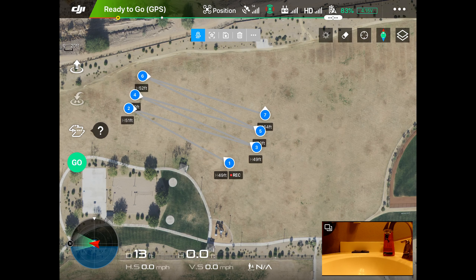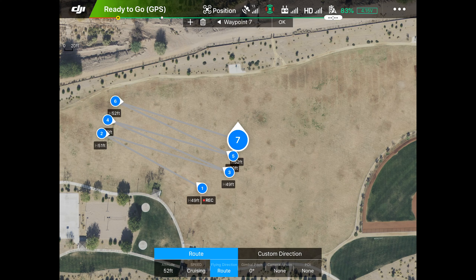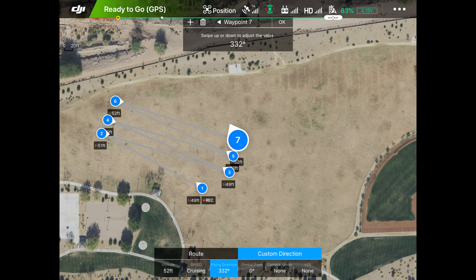Now we'll go to waypoint seven, get it down to 50 feet, and set the route direction. We'll have seven go that way, and for the gimbal pitch we'll make it 30 degrees just for fun. Camera action none, so we're done with that one.